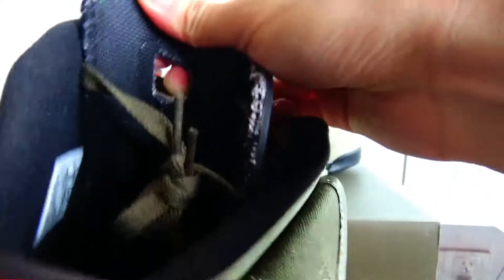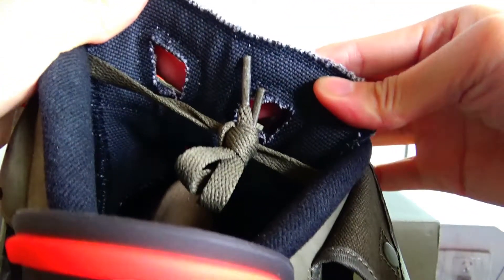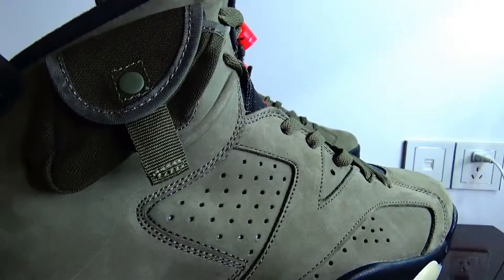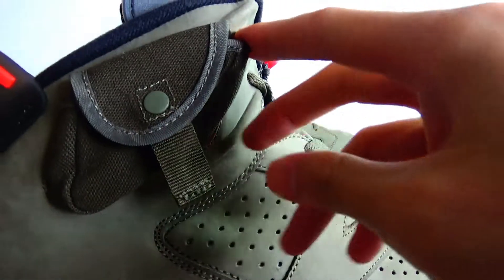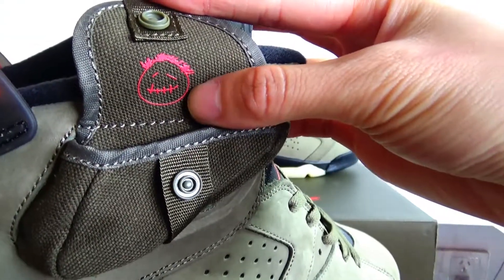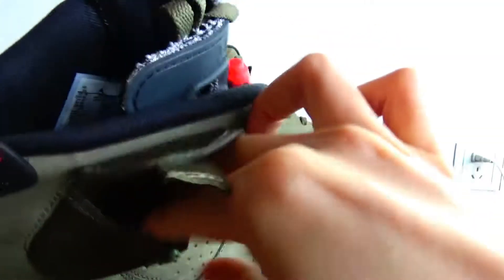The back is also made with durable canvas material. And on the lace lock here, there is a stash pocket. I think it is the most unique feature on this sneaker — you can open it, and inside there is a smiley face. You can put things in here.